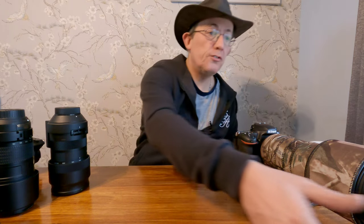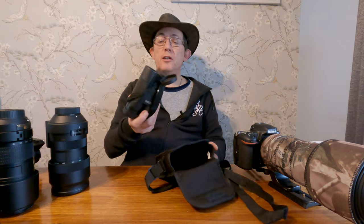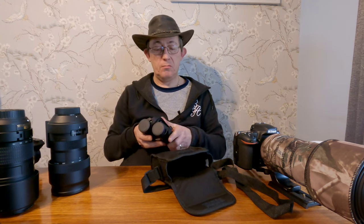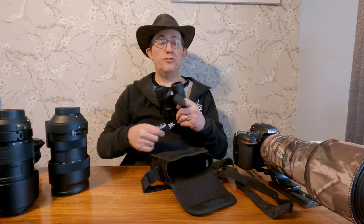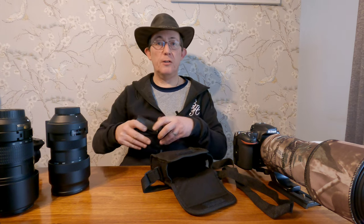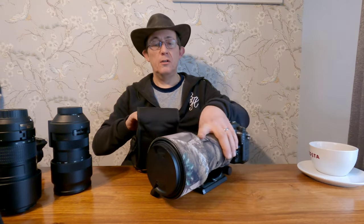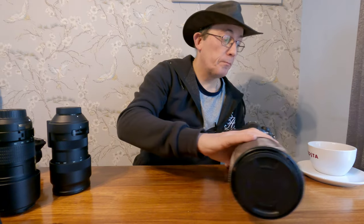Another thing I do take with me when I remember is my binoculars. These are the Bushnell Power View - 8x32. These are ideal for wildlife photography. You can sit at a distance and see what's about, and then when you've got your 600mm on you can move closer to your subject. Bushnell's really good - when you remember to take them, that is.